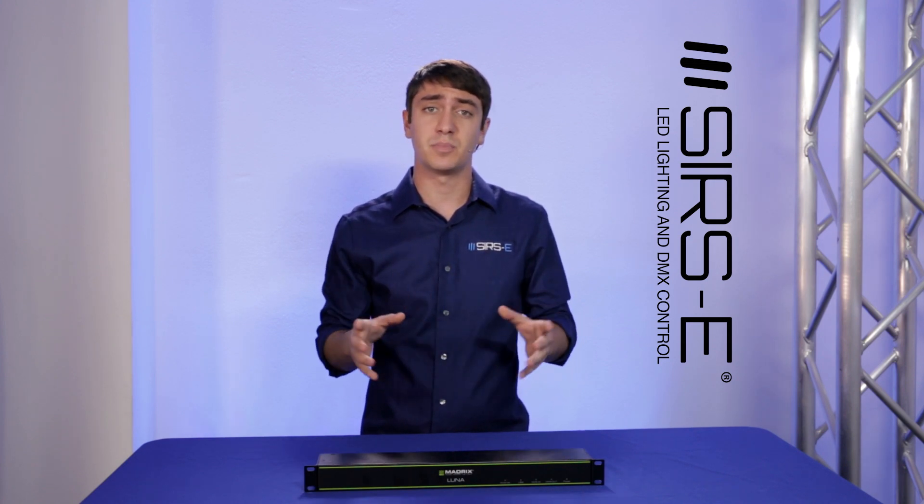The cool thing about the Luna is that since it is designed and made by Madrix, it actually plugs right in. There's not a whole lot of configuring that you have to do. It's really simple and it's one of the main plug-and-play options.